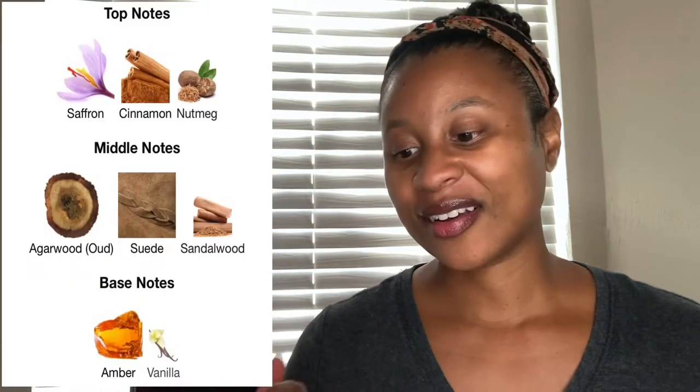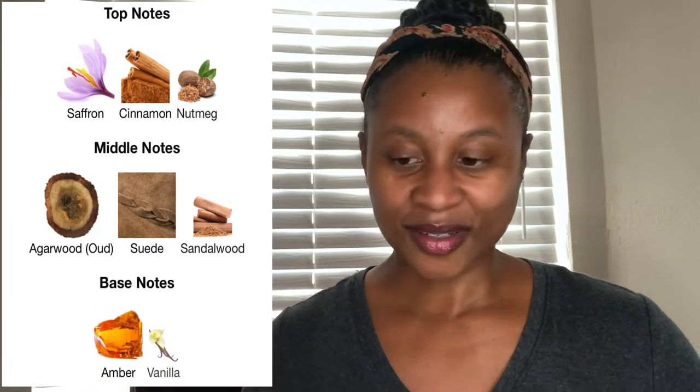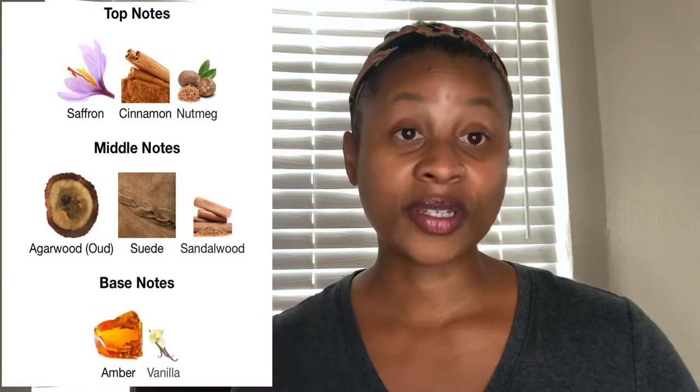It has saffron, nutmeg and cinnamon — which I love, especially the nutmeg — oud and leather. I do like oud, and I'm learning to like leather. I like a clean, soft, creamy leather. It also has amber, sandalwood, and vanilla. I heard a review saying it was creamy, kind of silky smooth with those warm spices — right up my alley.